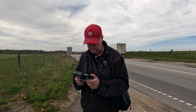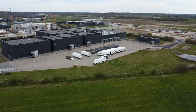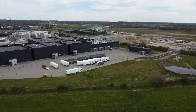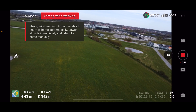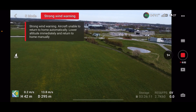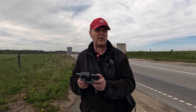It flies like you'd expect any DJI product to, and I haven't even trimmed the parameters yet. You can do nice stuff like this with no problems. It is actually quite wind sensitive, I must say, but you can also hear that it is a little bit windy right now.